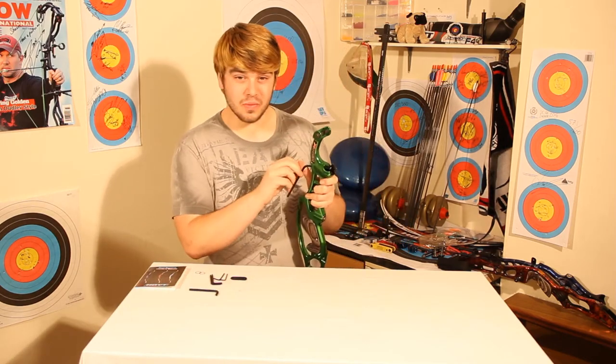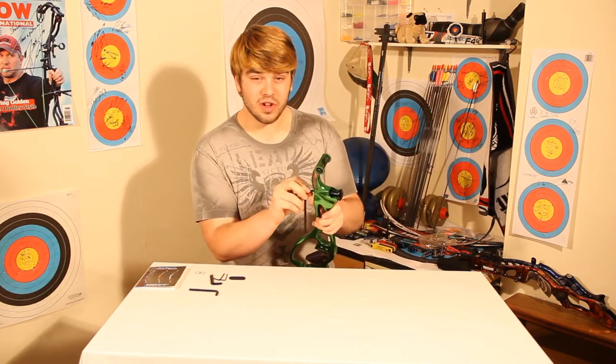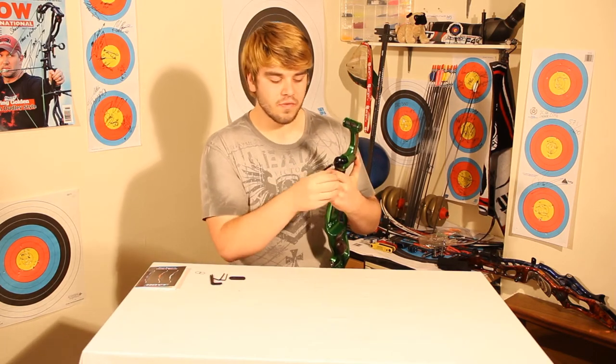So we're going to go straight into setting the poundage bolts and making sure that they're at an even level on both top and bottom. What this does is it gives us a good starting point for the tiller that we'll then go into a bit more later on in the video.